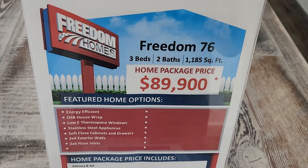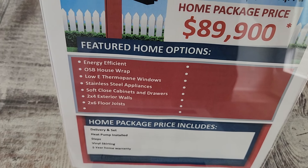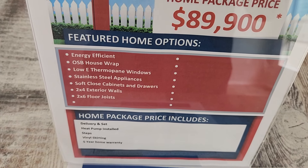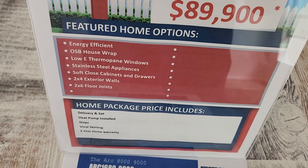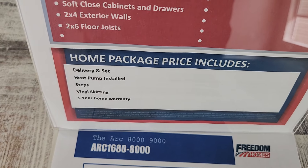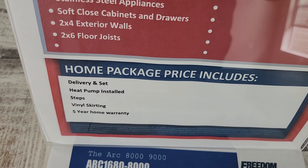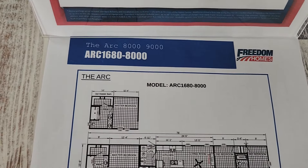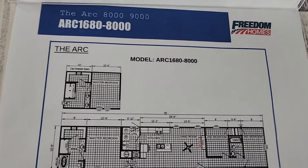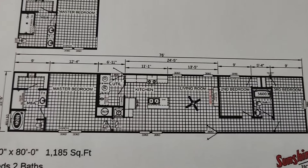This is the Freedom 76 — three bedroom, two bath, 1,185 square foot, $89,900. It's energy efficient: OSB house wrap, low-E thermopane windows, stainless steel appliances, soft-close cabinets and drawers, two-by-four exterior walls and two-by-six floor joists. The price includes delivery and setup, heat pump installation, steps and vinyl skirting, and a five-year warranty.